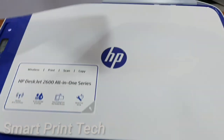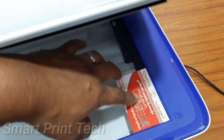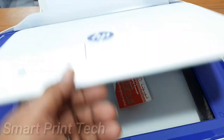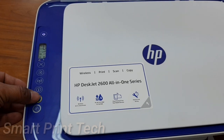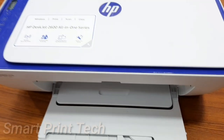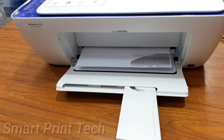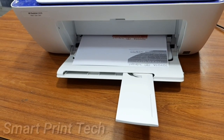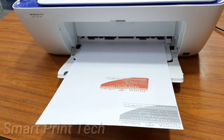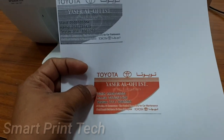Now let's see how to take a color photocopy. Insert the same paper again, arrange the card, then press the color photocopy switch. The display shows one, and now it's printing. You can see the difference between the black and color prints. The photocopy resolution is 600 x 300 DPI, and the scanning resolution is 1200 x 1200 DPI.